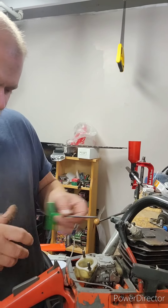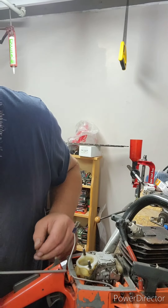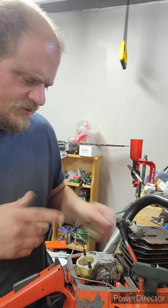Hey YouTube, just messing with this 266 that I got from Evan. My plan is to pull the jug on it just to see — I know there's some scoring on the piston. I want to see if the jug's salvageable.